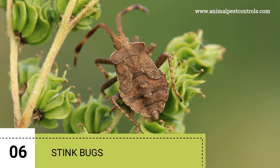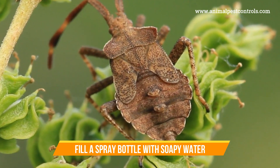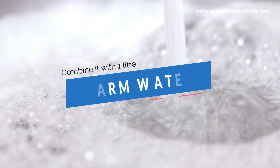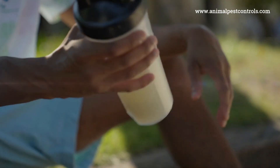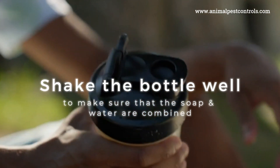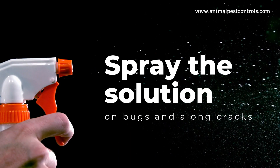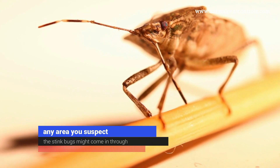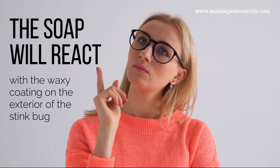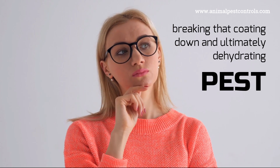6. Stink Bugs. To get rid of stink bugs, you only need Dawn dish soap. Fill a spray bottle with soapy water — combine one liter of warm water with half a cup of liquid dish detergent and shake well. Spray the solution on bugs and along cracks. The soap will react with the waxy coating on the exterior of the stink bug, breaking down that coating and ultimately dehydrating the pest.